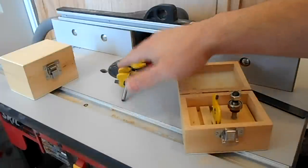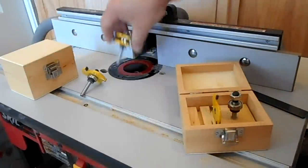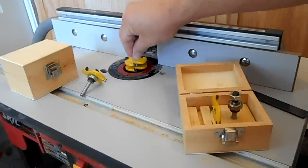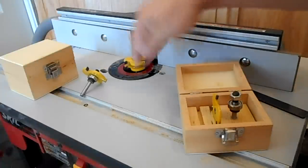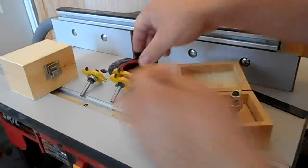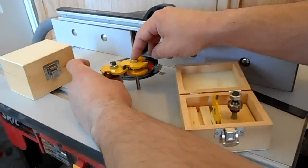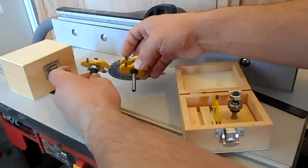So I can set the router to the height I need, lock it in, and then as I'm working just pull one bit out, put the other one in, let it sit on the spacer, tighten it up — it'll suck down the same amount — and I never have to adjust the router height under the table. I basically ended up with a $100 set for about $25.